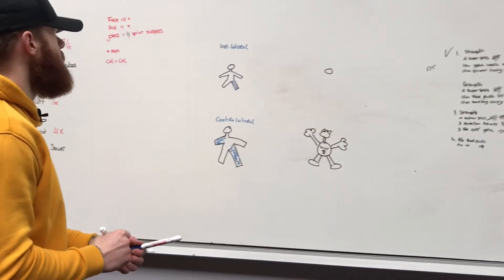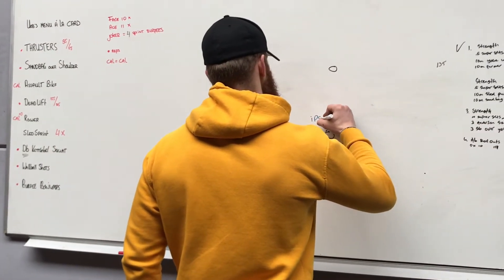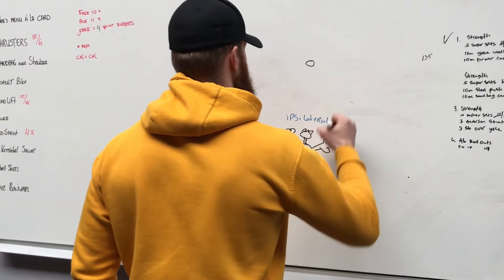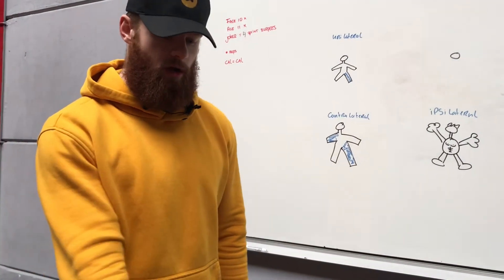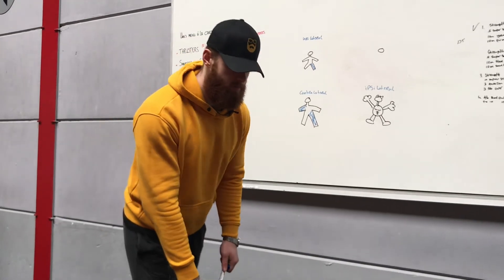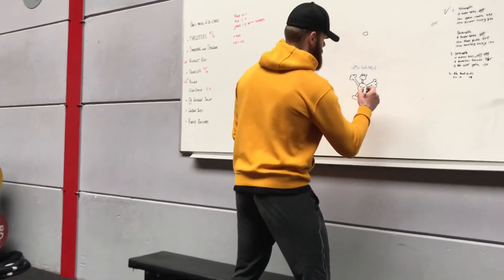We have unilateral. We have contralateral. Now we have ipsilateral. Ipsilateral is when you do the same side. So let's say a Romanian deadlift again, but now my right arm and my right leg are working — same side. Right arm, right leg.